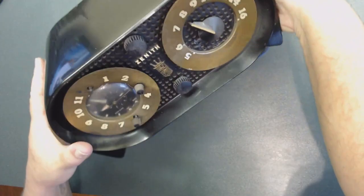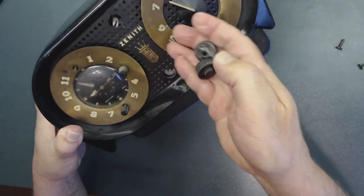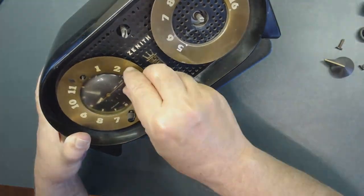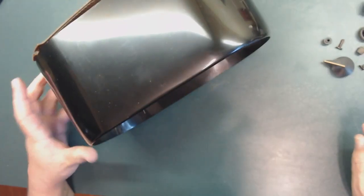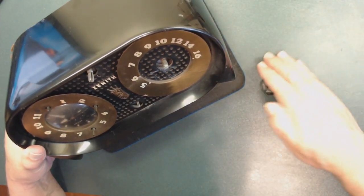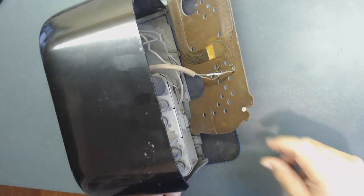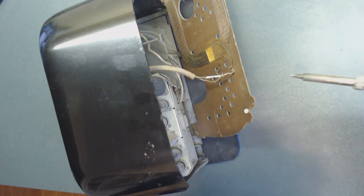I'm going to put those parts in a plastic bag and mark it, because this restoration is going to take a while. That way I don't need to remember where everything goes. I also marked the wire that goes to the top so I'll remember later when it's time to reinstall. Let's desolder these two wires — I want the backing off so I can get to everything.